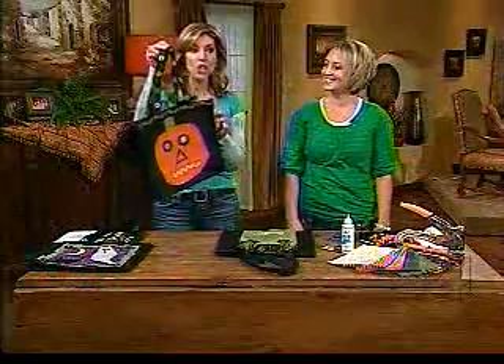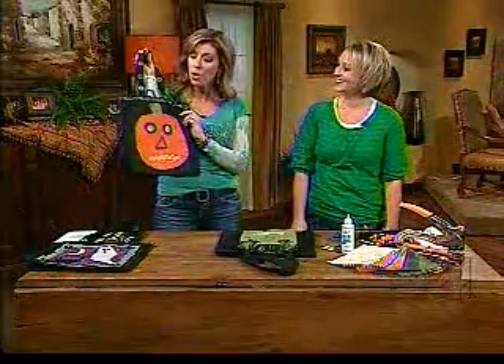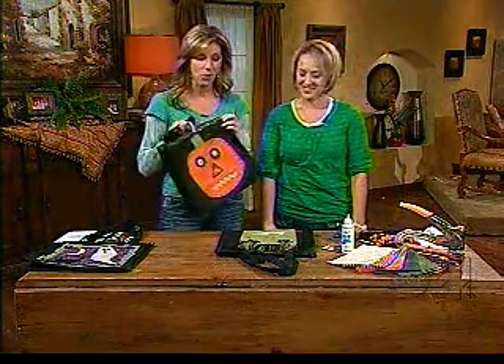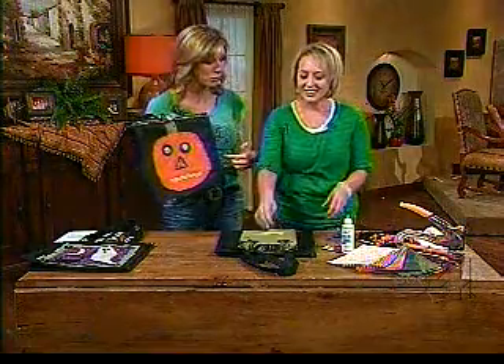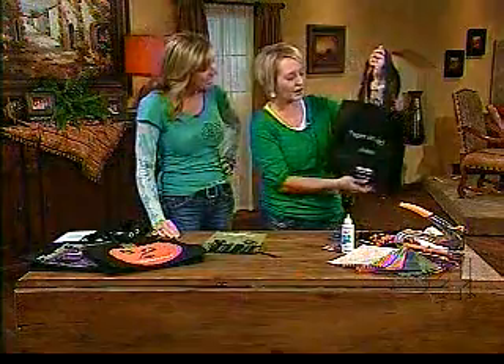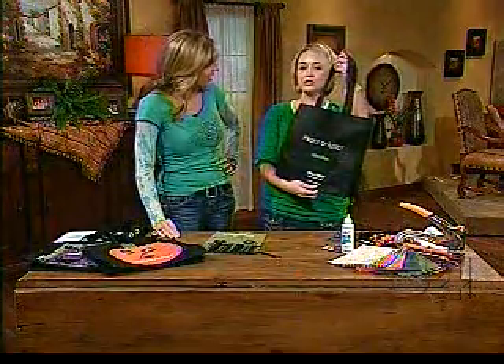If a little trick-or-treater showed up at your house with this bag, how could you resist throwing tons of candy in it? Christine McKay is here with We Are Memory Keepers, and we're taking recycled bags and making them into trick-or-treat bags. You can get these all over now — I got this one from Walmart, and you can get them at almost any grocery store or department store.